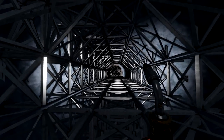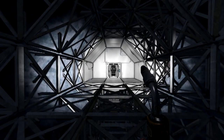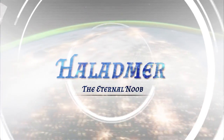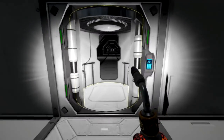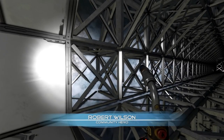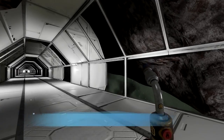Welcome back to more Space Engineers. We've been a little bit busy off camera, so let me show you what we've been doing, where we are in the build, and what's up next. Happy Monday everybody. We let Bob run for a couple of hours on his own, went back to the old base, and picked up a load of processed silicon because we ran out twice.